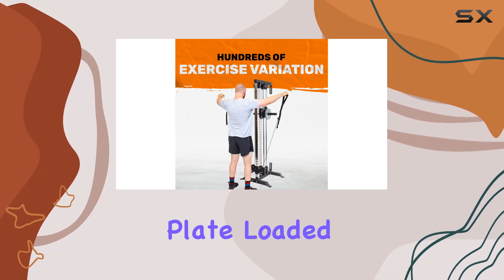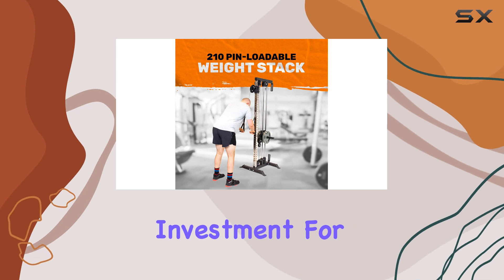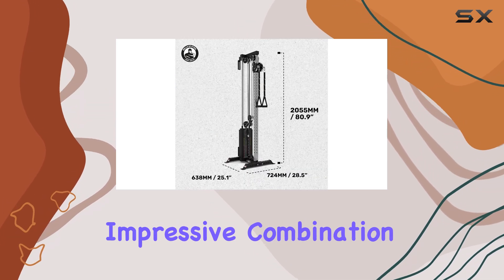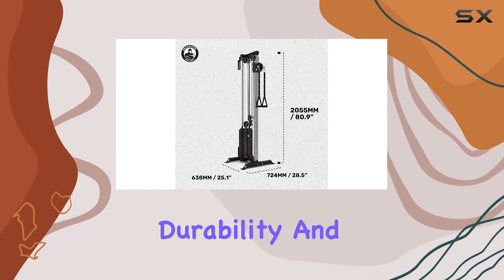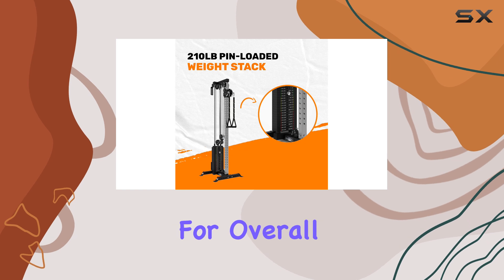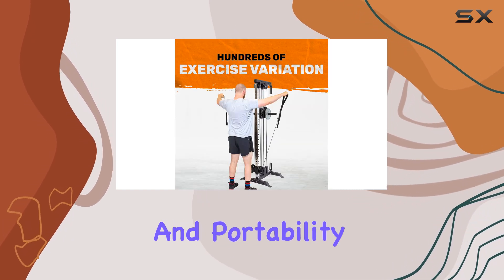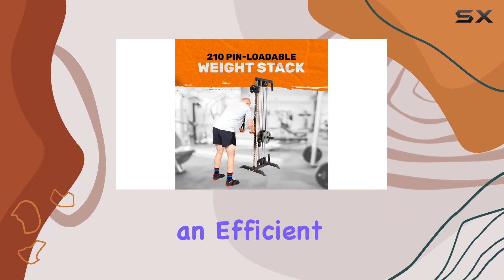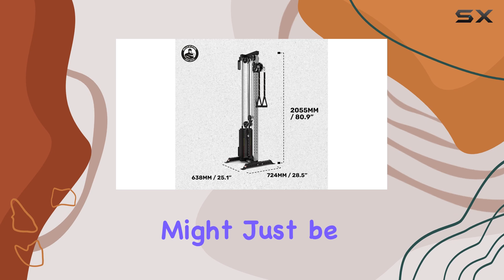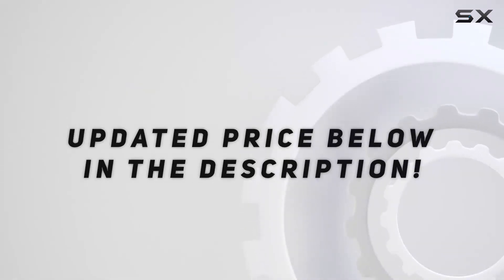Overall, the Bells of Steel Plate-Loaded Cable Tower 2.0 is a fantastic investment for anyone serious about resistance training at home. With its impressive combination of affordability, durability, and versatility, it earns a solid 4.5 out of 5 for overall value and a perfect score of 5 out of 5 for footprint and portability. If you're on the hunt for an efficient and budget-friendly home gym solution, this cable tower might just be the best choice for you. Check out the video description for an updated price.